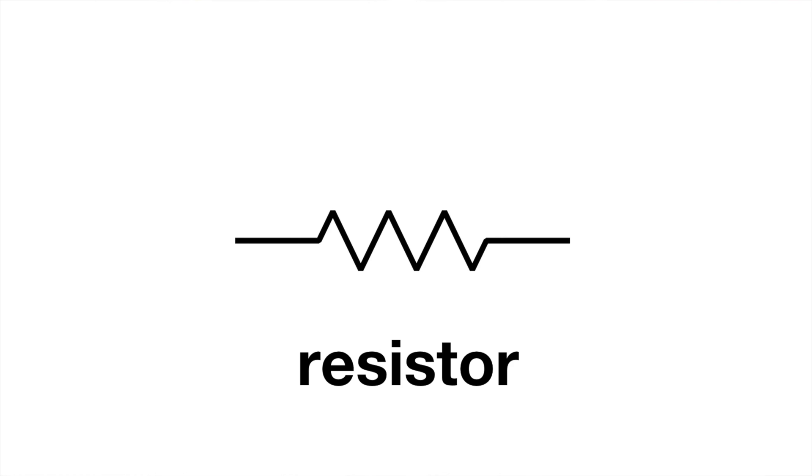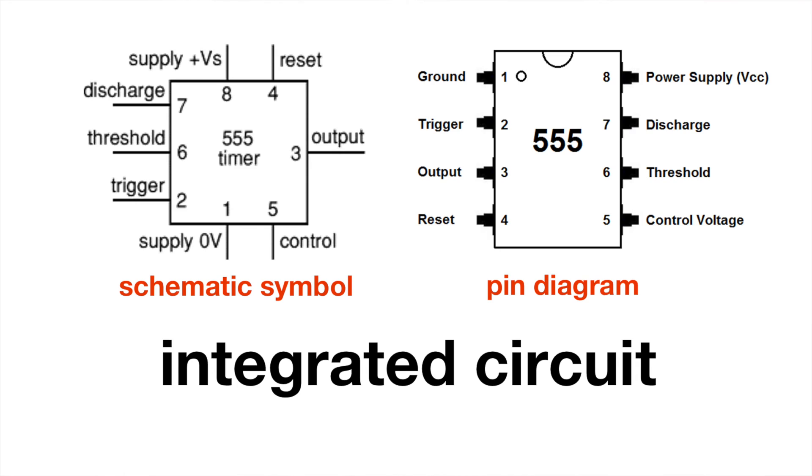The symbol for a resistor is a zigzag line. The idea is that if we were traveling that path, we'd have to slow down to take all those sharp little turns — and so conceptually we can see that this would slow down the flow of electricity. Remember that resistors are non-polarized components, and electricity can flow through them in either direction; they don't have a special way they need to be connected in order to do their job. Complex components, such as integrated circuits or even an entire Uno, are often represented as a simple box, with the connections appearing as lines sprouting from it similar to the legs of an actual integrated circuit.